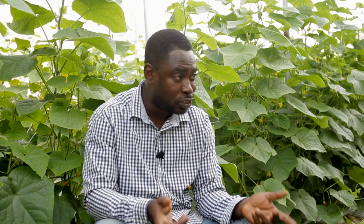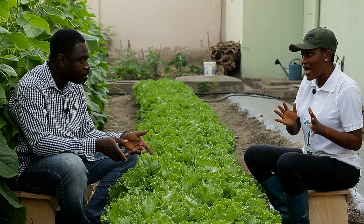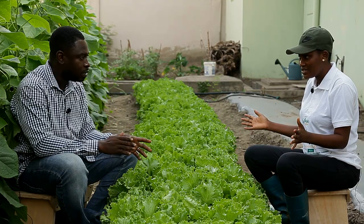Lettuce takes about a month to mature. The nursing takes four weeks, and the maturity also is four weeks — and then you are ready to harvest.